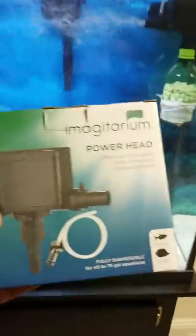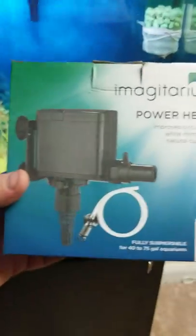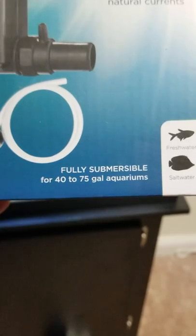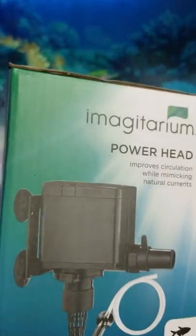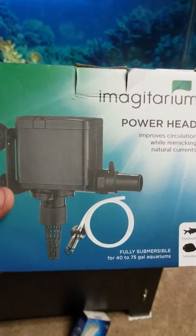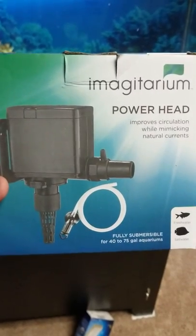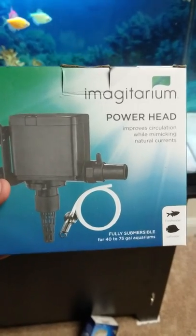If you want to learn how to do this, I've got a video on my nifty little creation coming up. Here it is guys — the Imaginarium Powerhead, the 40 to 75 gallon version, capable of freshwater and saltwater tanks. Once again, hit that like and subscribe. Hope to see you guys soon. This is another review of something I use in my tanks and I truly stand by it. Hit that like and subscribe — see you soon guys, bye.